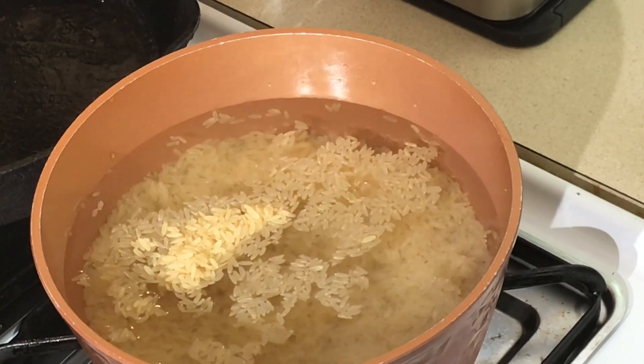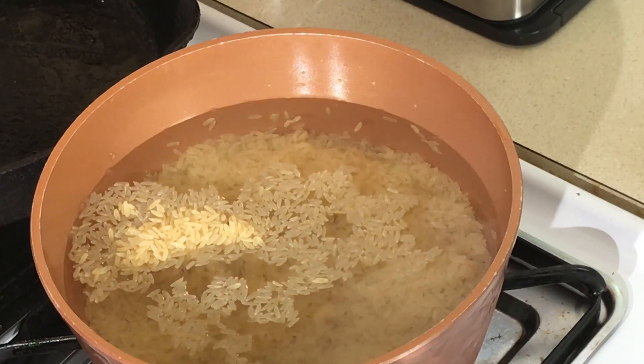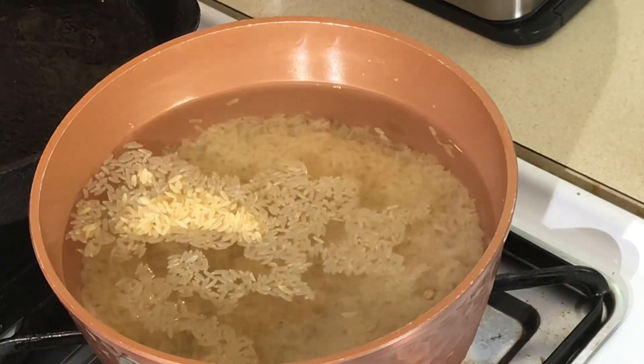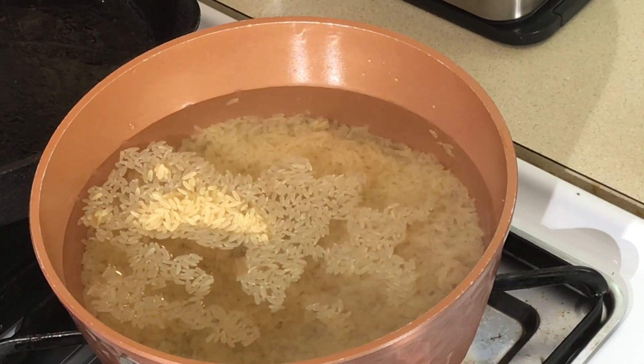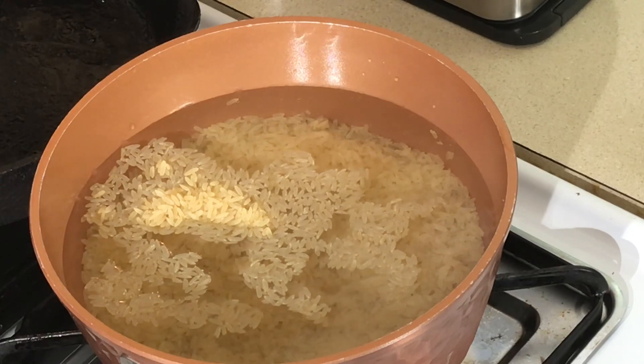We're going to let this come to a boil and then simmer. It's going to take about 15, sometimes 20 minutes. I use Uncle Ben's long grain rice. I don't put no salt, no pepper in this, because the butter I'm putting in it has salt in it. And sugar — that's it. This is my childhood growing up. Give me a big bowl, I don't need nothing else with this.